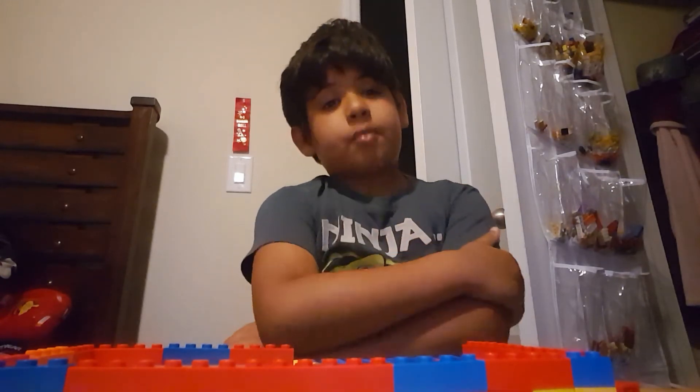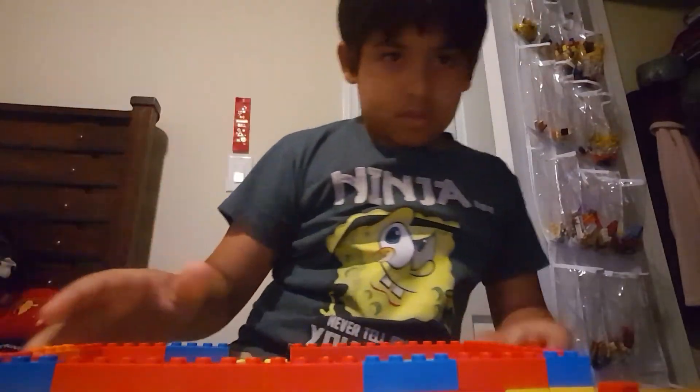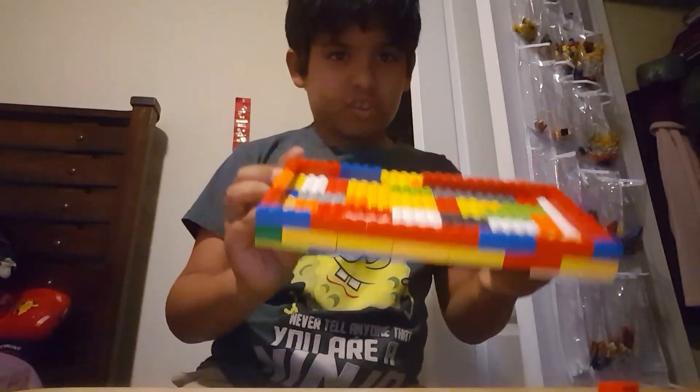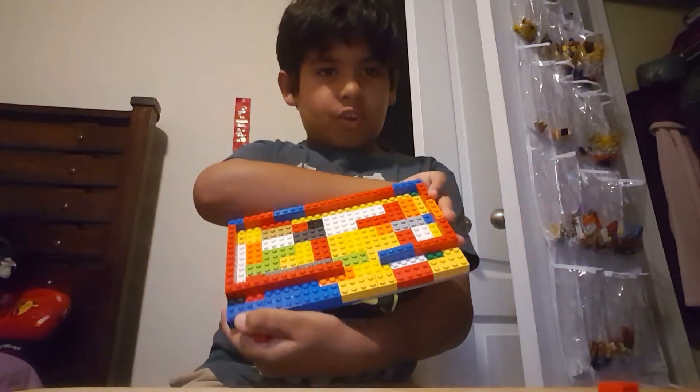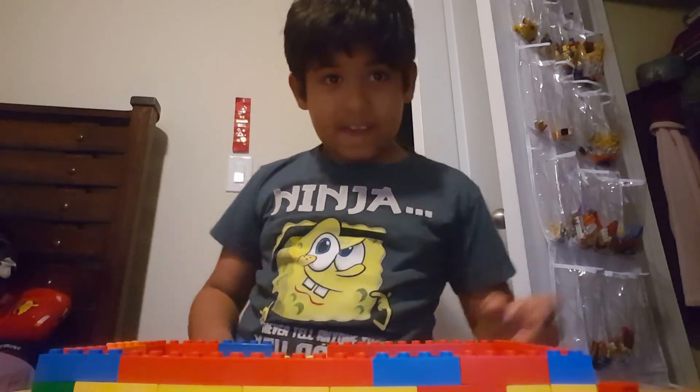If DanTDM ever does a live show, buy the tickets. Guys, your structure should look like this. I will add a door, but I'll save that for part two. Goodbye!